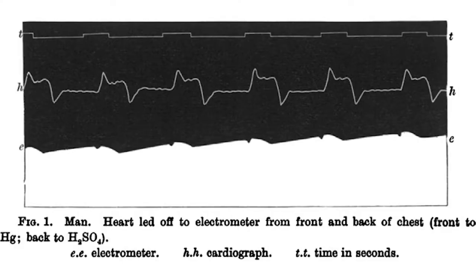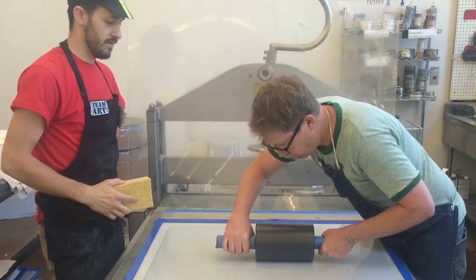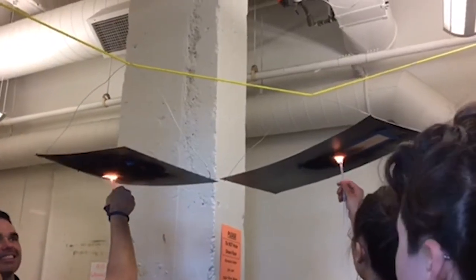We took that original archival image, we made a lithograph, and printed it essentially in a type of invisible ink. After we ran it through the press, we hand-sooted each piece of paper with candles.